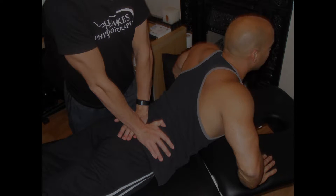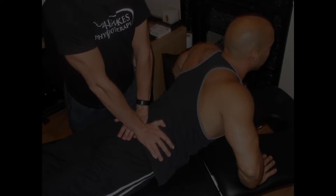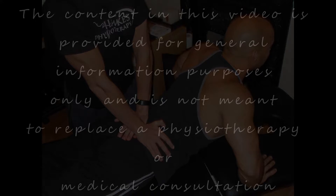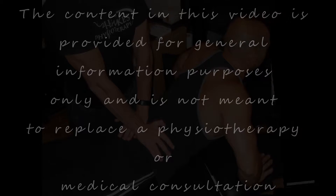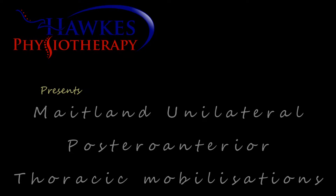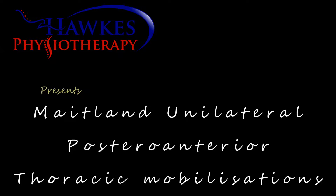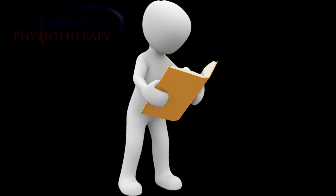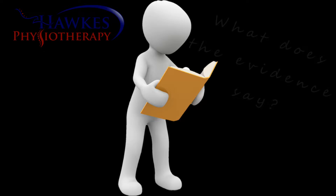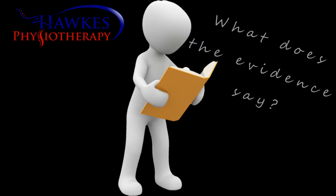Let's get started. Unilateral posture of anterior mobilisation of the thoracic spine. What does the evidence say?